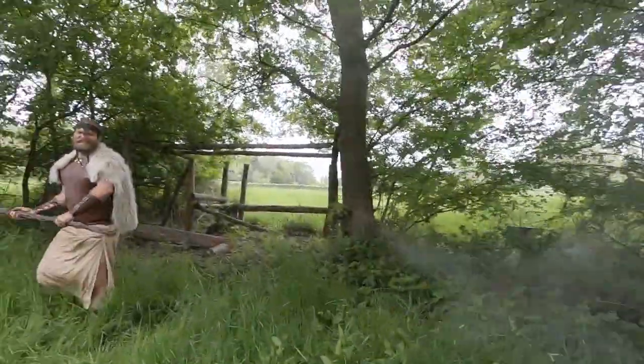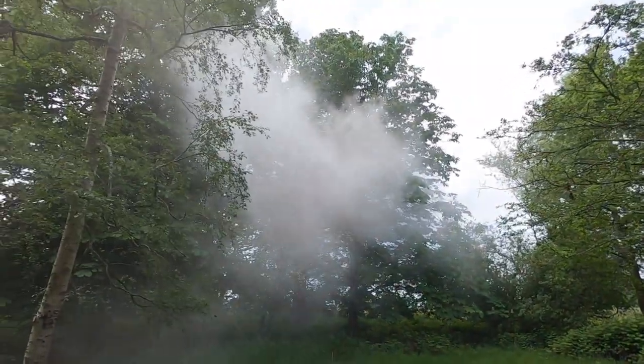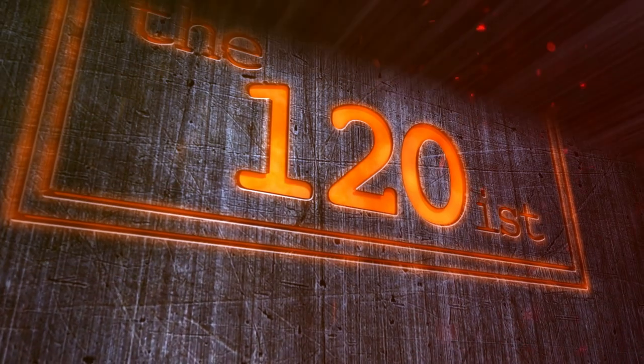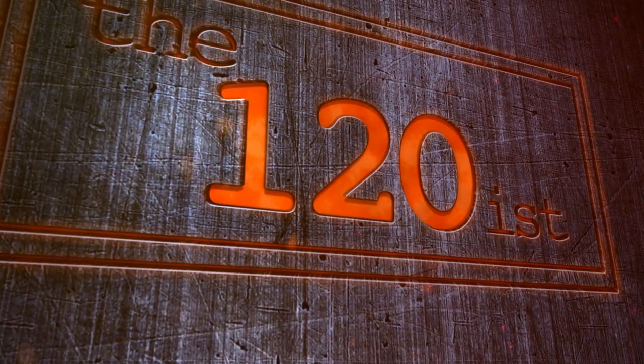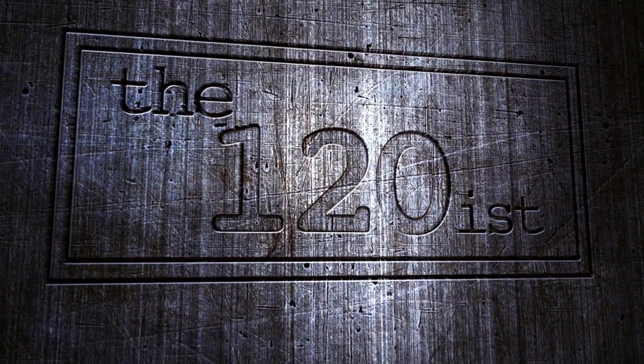This is our intro. Good morning, welcome back to the 120s. Large format shoot for you today.